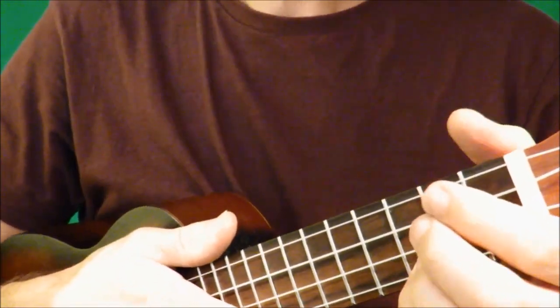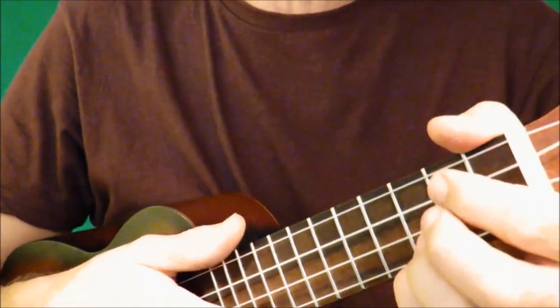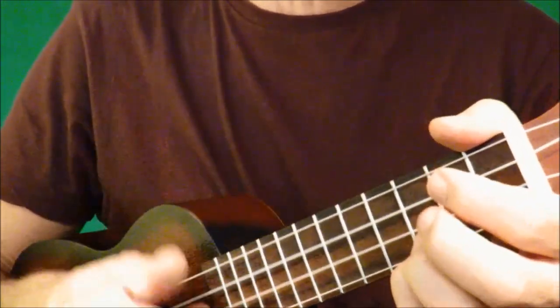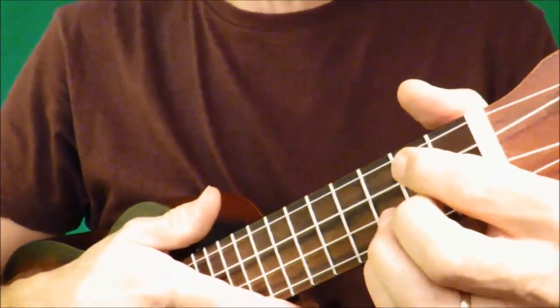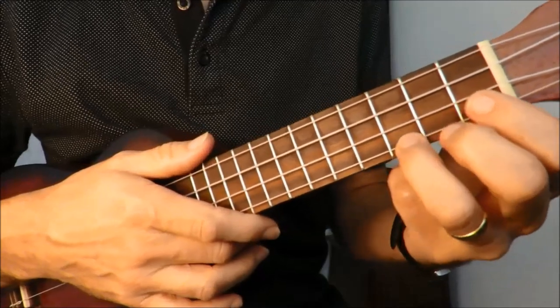Alright, that's nice and easy. Try to vary your strumming pattern as well — don't always use the same thing. Maybe on occasions you may want to just go down, down, down, up, down, down, for example when you're changing from one chord to the next. So we'll go through it one more time.